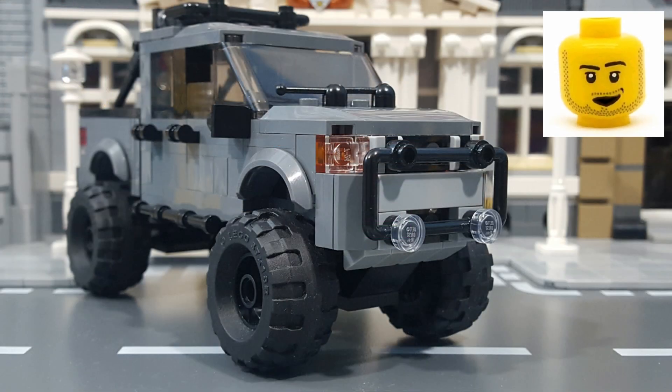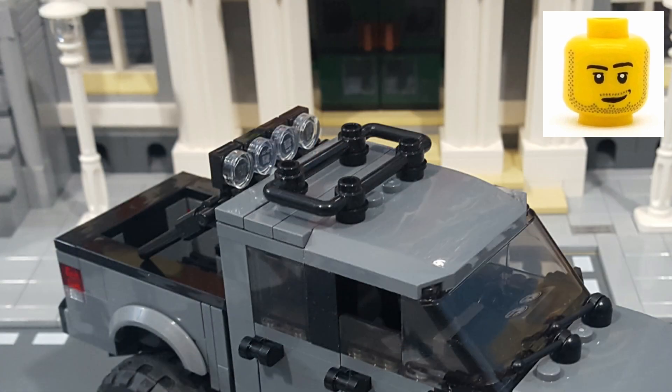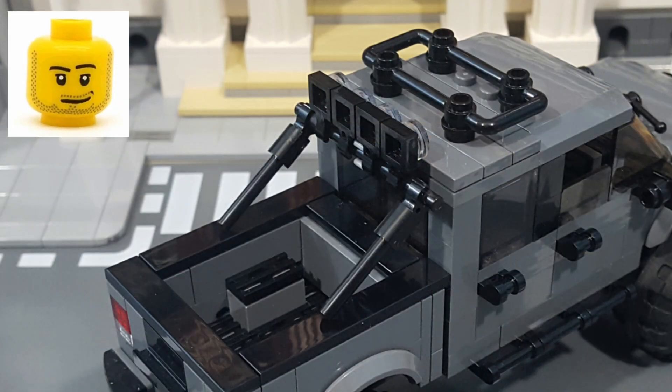And finally, I also made an off-road package for the Titan, consisting of a front brush guard with fog lights, a roof rack, and a bed-mounted roll bar with some rally lights.